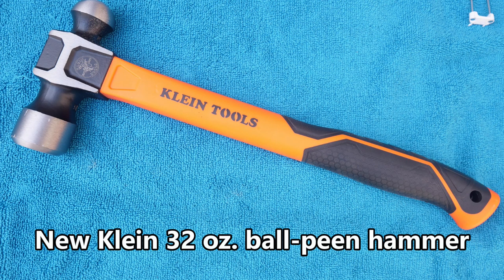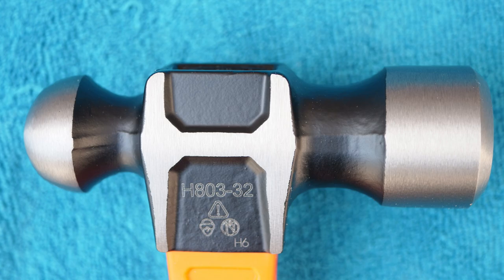Klein has also come out with a 32 ounce ball peen hammer with a similar fiberglass handle, which is great for metal work. It is about $30.